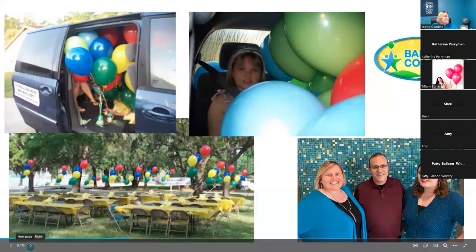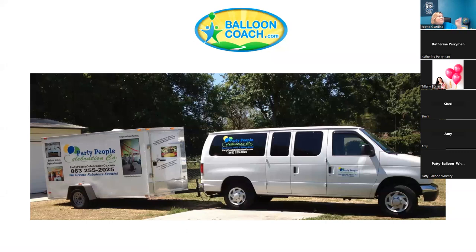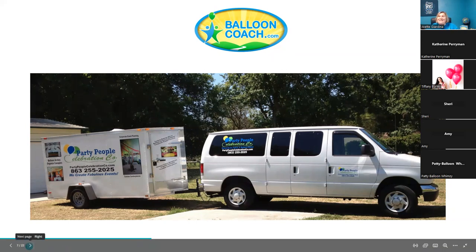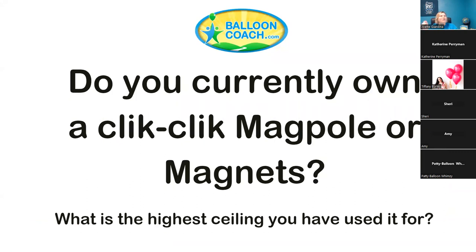I understand the trials and tribulations of balancing family or other things in your life along with your balloon business. One reason I put up a van and trailer is we sometimes forget how magnets can help inside our trailers and vans. The ceiling and sides of vans are often metal inside, so you can magnet a bag of balloons to the top or side wall — it helps maximize your space.